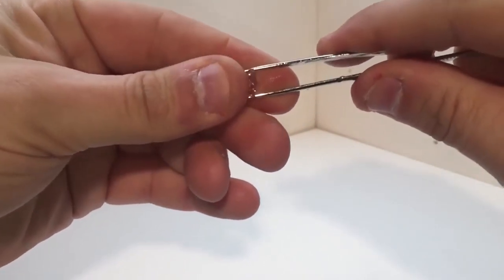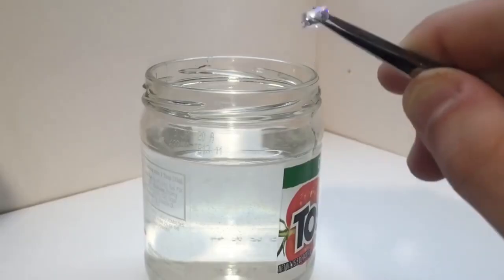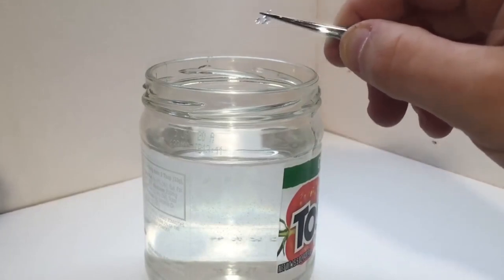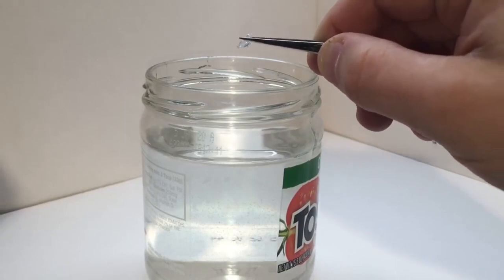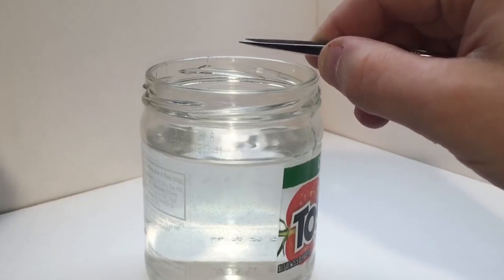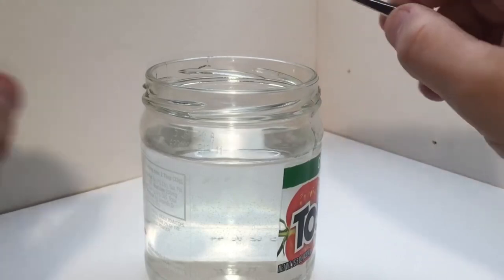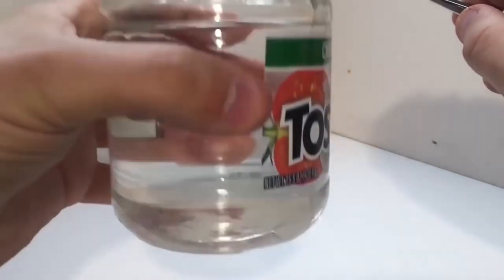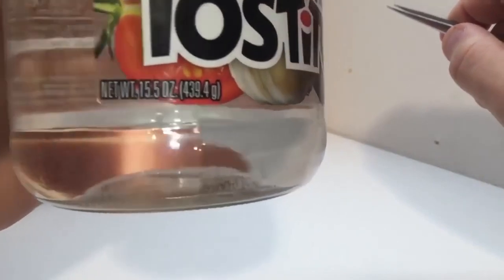Don't jump to conclusions just yet. Some other materials, like glass or quartz, can also sink, so we might have a diamond doppelganger on our hands. But don't fret, my dear gem enthusiasts — there are more tests in the treasure chest of diamond identification. This water test is just one piece of the puzzle in the grand quest of telling the real sparklers from the fakes. So if your diamond passes this buoyancy exam with flying colors, give it a pat on the facet and keep exploring the other sparkling avenues of diamond authentication. Stay curious, stay adventurous, and may your diamonds always sink and never float. Happy gem hunting!